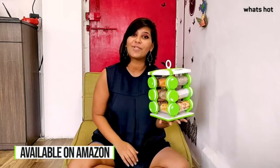So go get your hands on the Solimo Revolving Spice Rack. This is me, Rachna, signing off. I will see you in the next video. Bye!